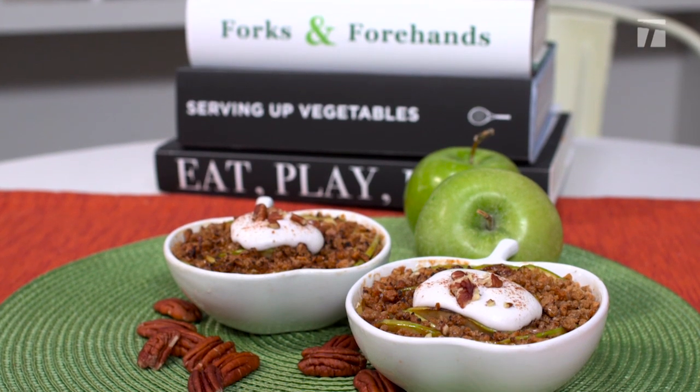The benefits of green apples make them one of the most nutritious fruits you can find. They also taste great and can be used to make this dessert in just a few simple steps.